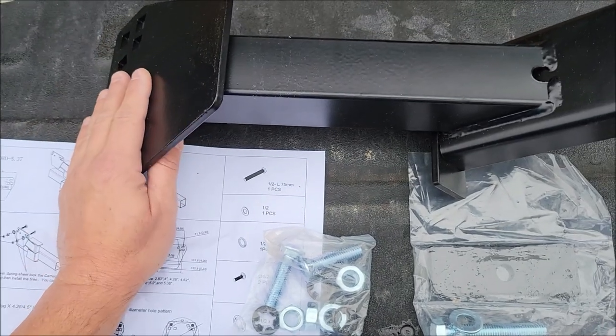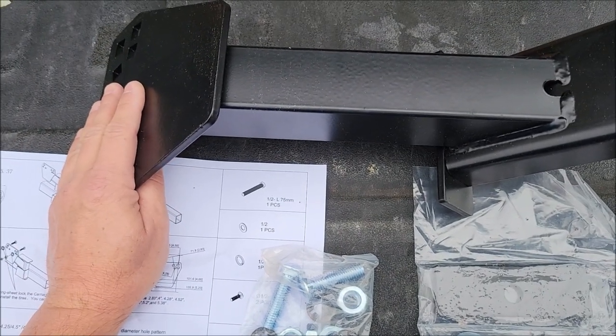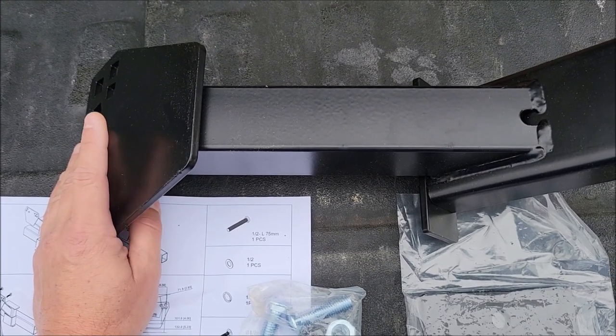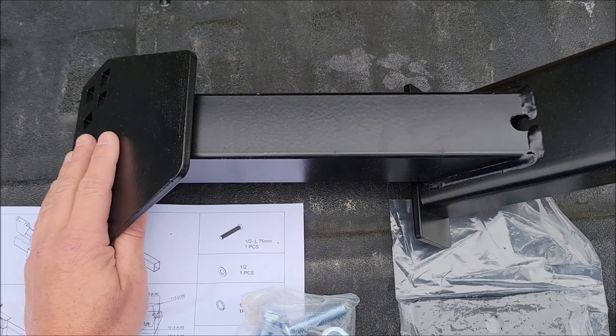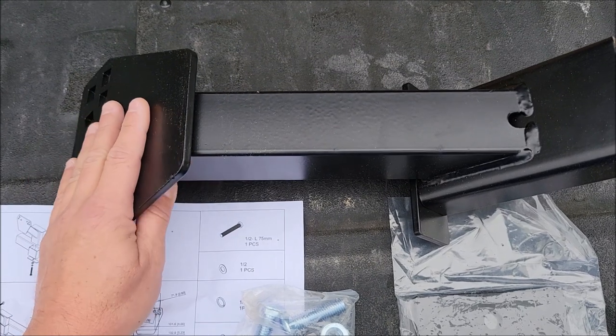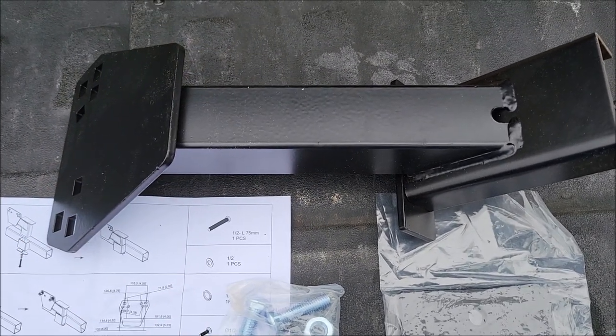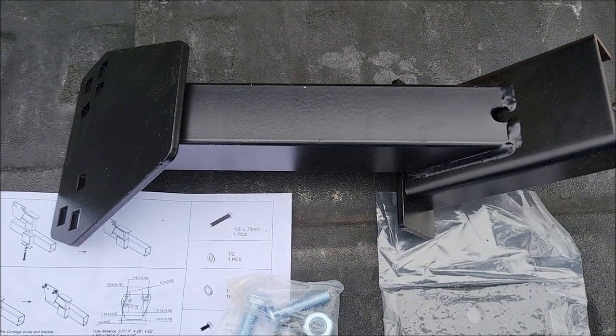I've heard really good things about these types of spare tire holders. I actually had a spare tire holder on my trailer and it broke, so I'm not interested in using that same type again. I wanted something like this and this looks pretty heavy duty — I don't think I'm gonna have a problem with it. Let's go ahead and mount this thing up so we can see how it looks.